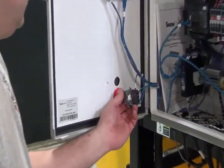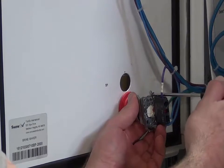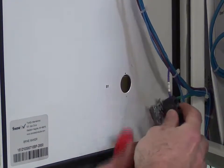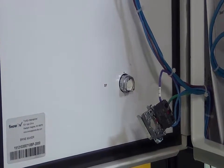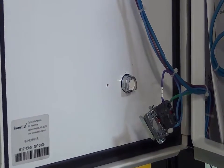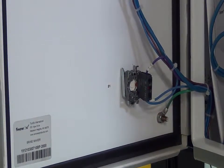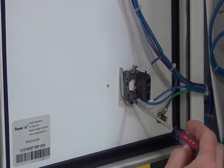To install the emergency stop switch, lift the metal tab up on the top of the switch to separate it. Insert the switch, align the arrows, and press together. Tighten the screw on the back of the emergency stop switch until snug.